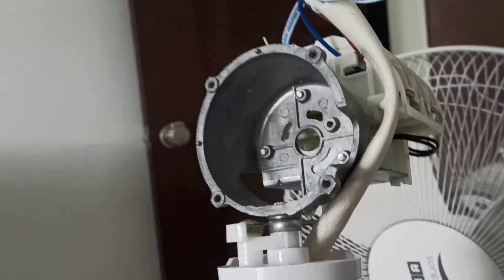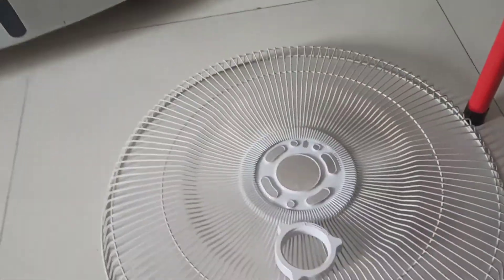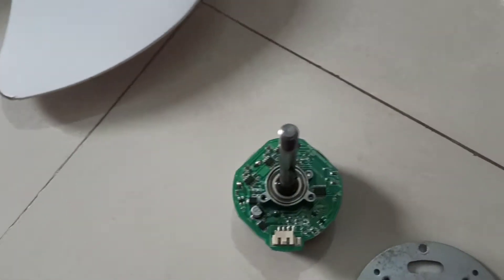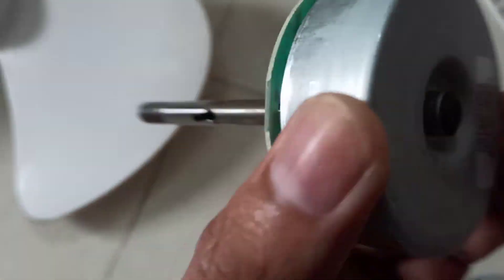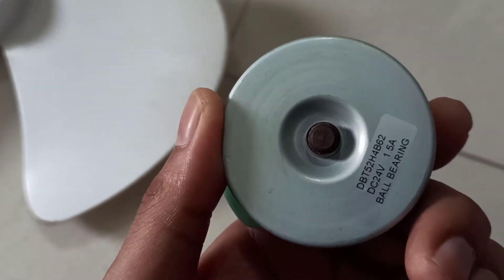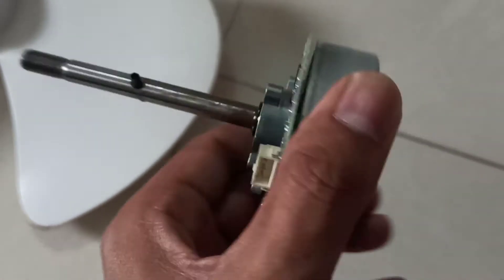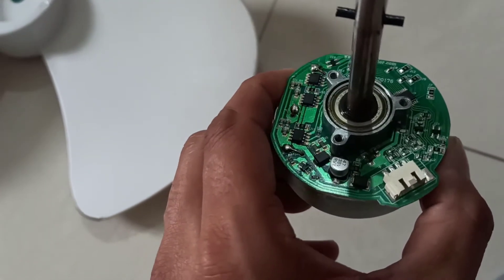What is inside a BLDC pedestal fan from Atomburg? As we can see, I have opened the fan and the spares are visible here. This is the main BLDC motor, which is made in China. The model number is visible here — it's a 24 volt BLDC motor rated at 1.5 amperes.